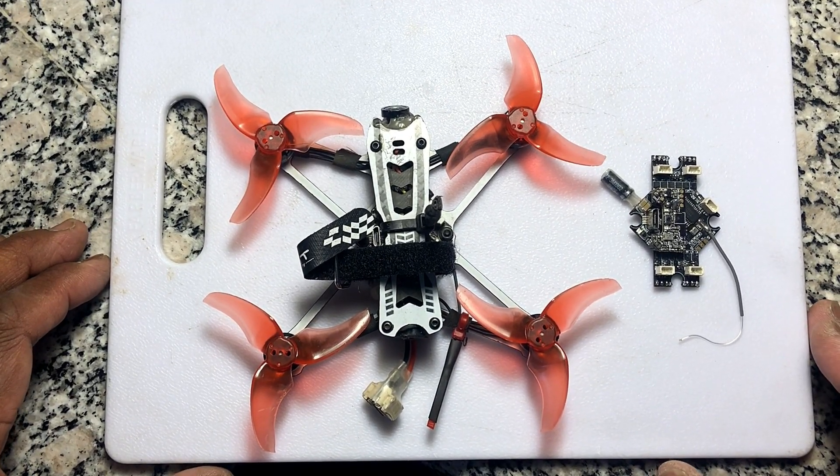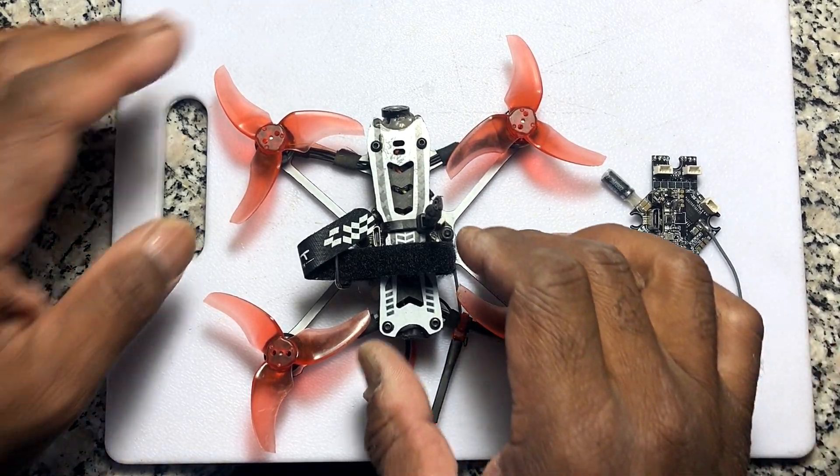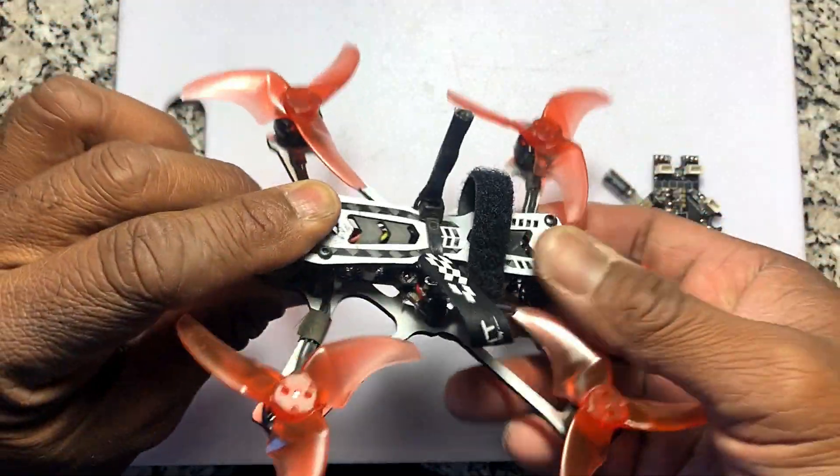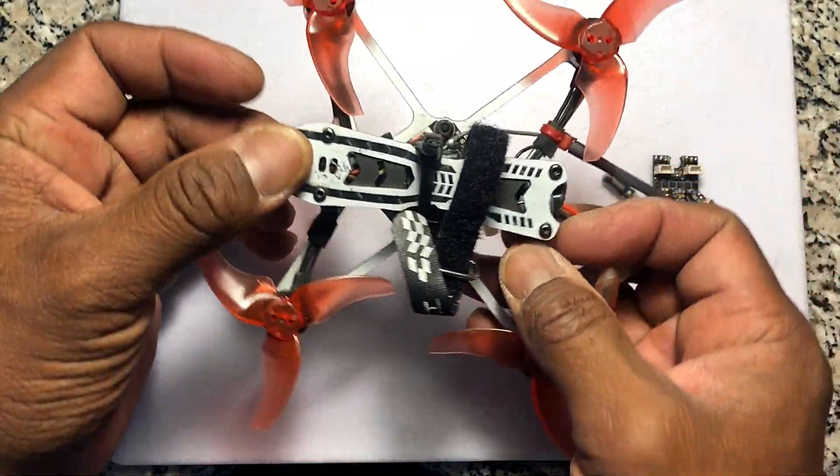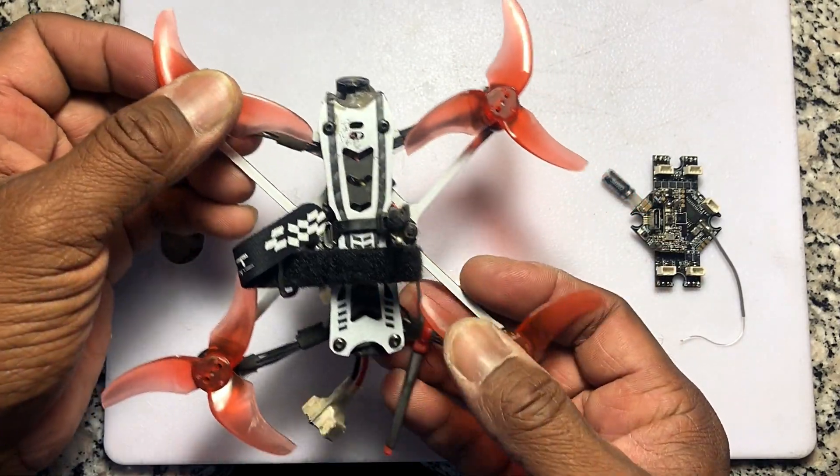Hey guys, Cadet Squadi here. What you're looking at is my favorite trainer drone. It's a freestyle Tiny Hawk and I really love this drone. It showed me how to maneuver my bigger quads better.